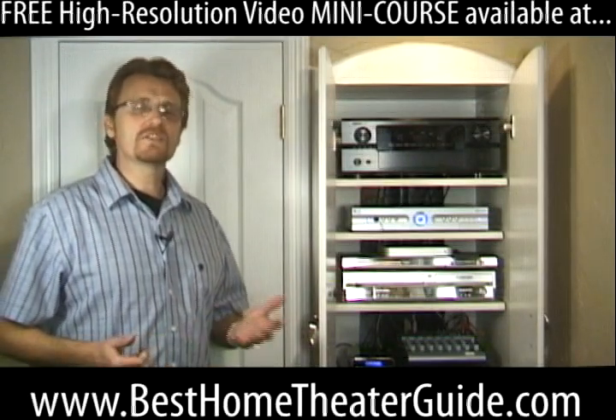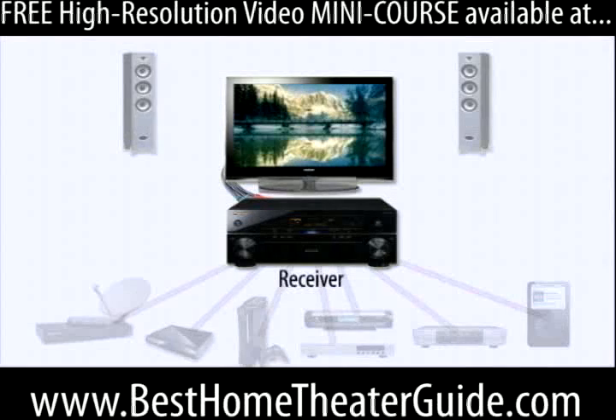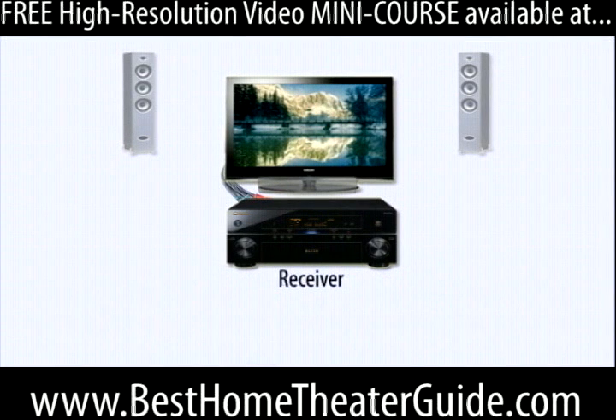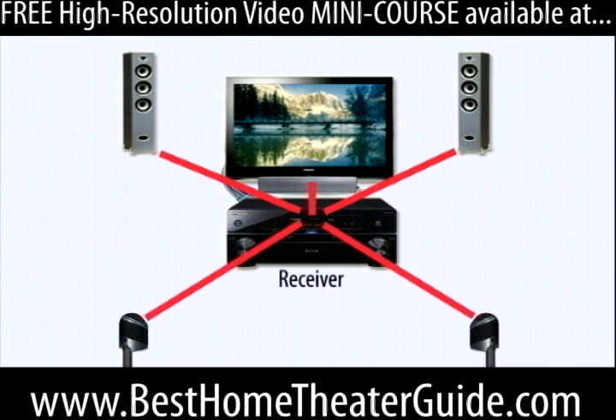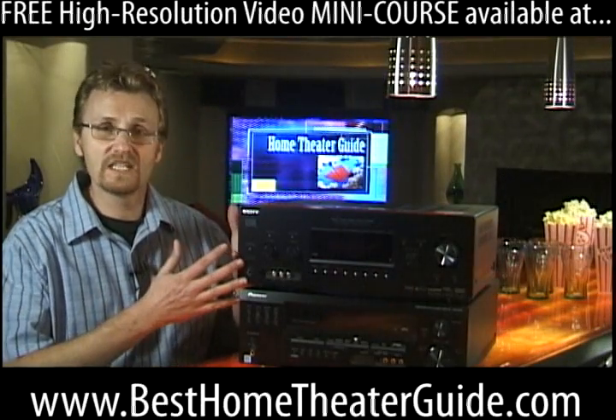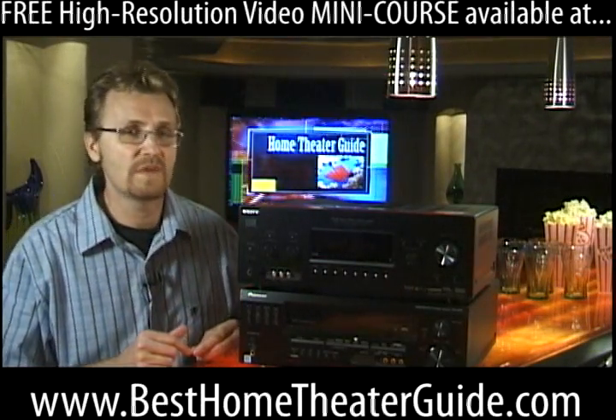So exactly what does a receiver do? As I said, it routes signals from all the sources to your TV and your connected speakers. It also is the amplifier that drives those speakers. And because true home theatre needs at least five speakers and a subwoofer, a receiver needs to have separate amps built in to power them all. So that's basically it — a receiver routes signals and also powers up your speakers.